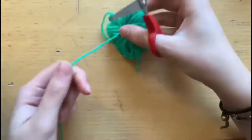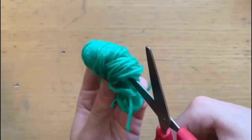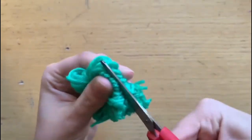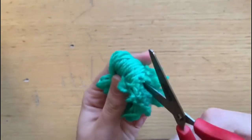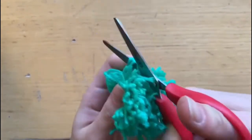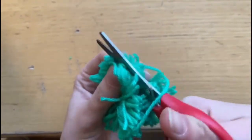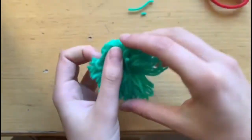Una volta fatto, togliamo di nuovo il filo in eccesso e iniziamo a dare forma al nostro pompon tagliando le estremità che abbiamo creato. Successivamente apriamo il pompon e togliamo tutti i filetti che ci danno fastidio oppure le piccole imperfezioni.